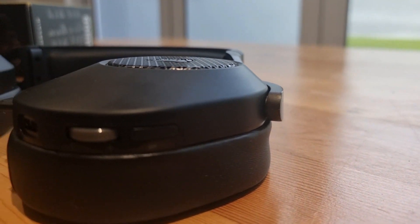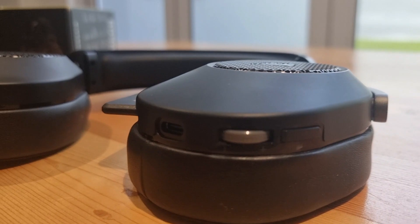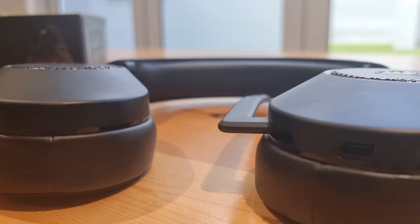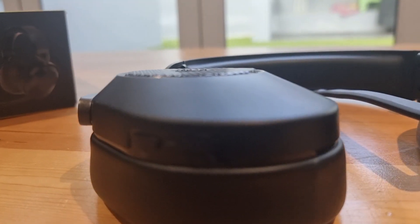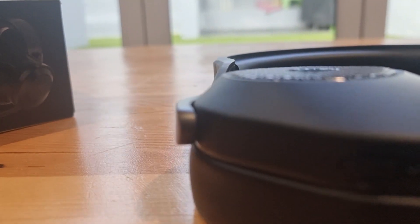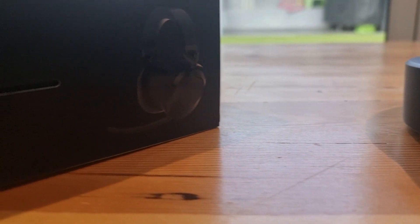Whether you are a casual gamer or a professional who is often in virtual meetings, this headset is worth considering. The only minor downside might be the price, but for what you're getting, it's a solid investment in your gaming setup.